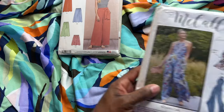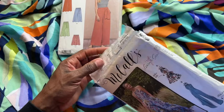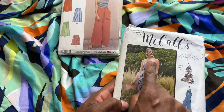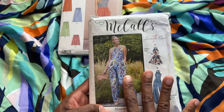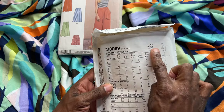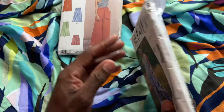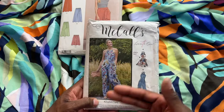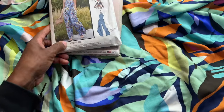A jumpsuit that is tried and true for me is McCall's 8069. It has the neckline that I absolutely love and comes in different variations. I've made this about two or three times — it's classified as very easy and I would agree. This is a pattern you could easily do in an afternoon. With the nice flow of the Viscose Challis, I think it would be really nice.